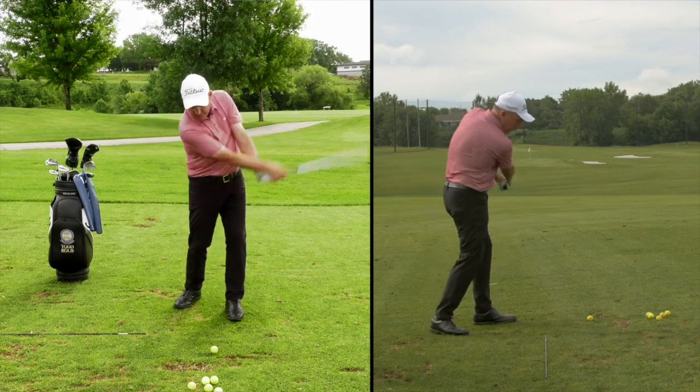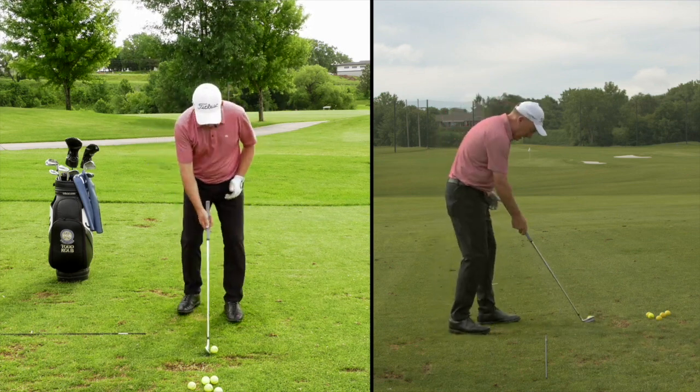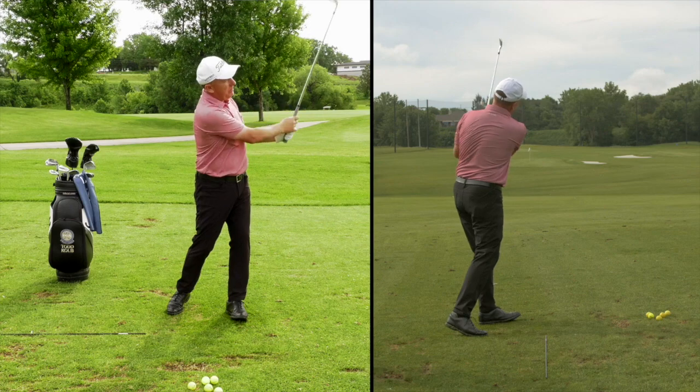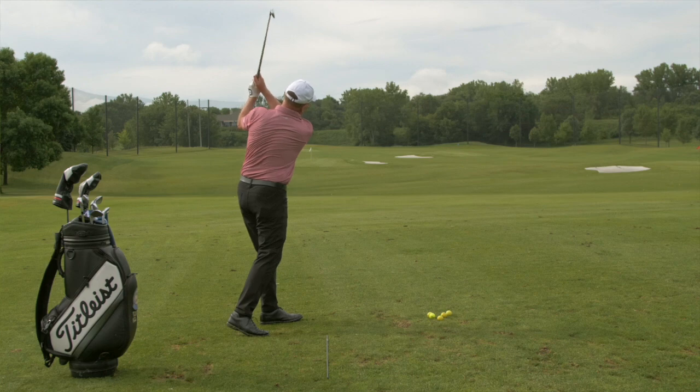Do a few of those — feel the body being quiet. I might even hit a shot like that. Lead foot forward, back right there, easy. Maybe a tad thin, but up in the air with a draw. Super simple and easy.